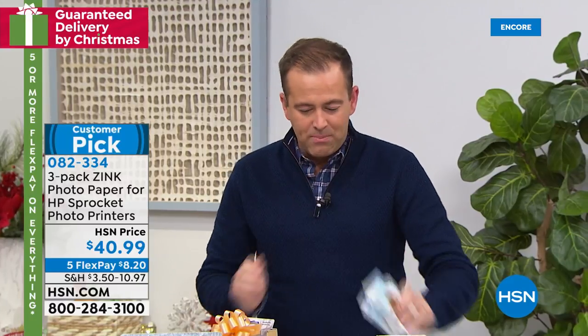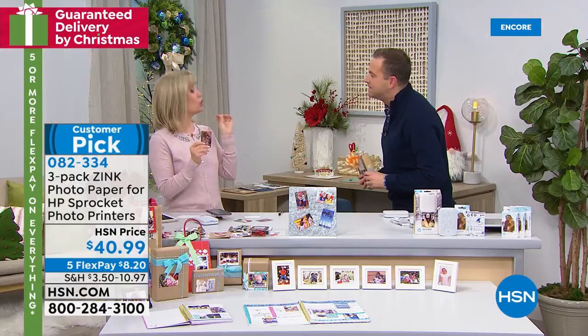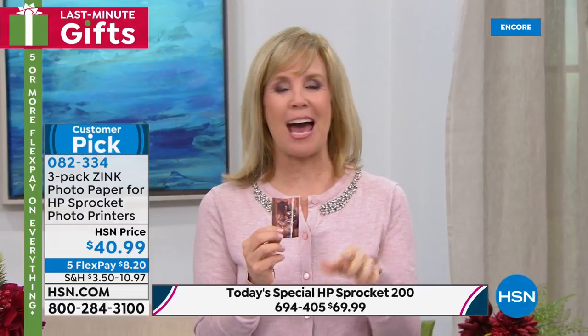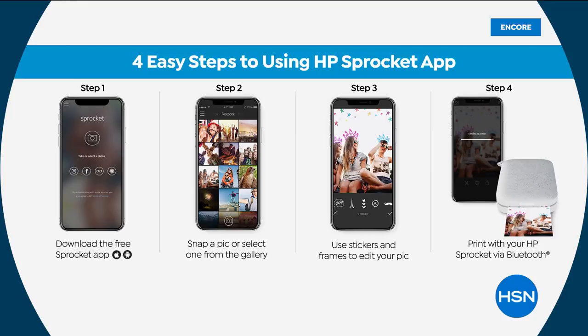That's the paper if you want to jump on in. In terms of the Sprocket, let's go through it. I get it home, how do I set it up? It uses Bluetooth technology. In your phone, download the HP Sprocket app. Inside the app, it has all kinds of fun things you can do with your photos — you can add a little Christmas hat, you can add hearts, you can add borders. It has filters. You can put 'Merry Christmas 2019.' You can have fun with it and add all kinds of fun stuff.